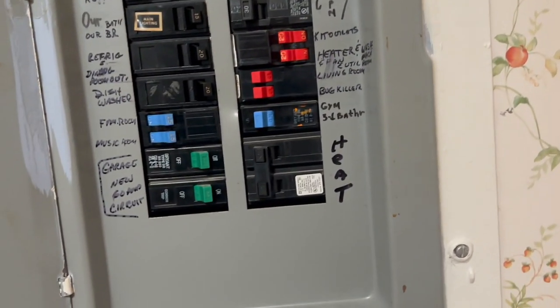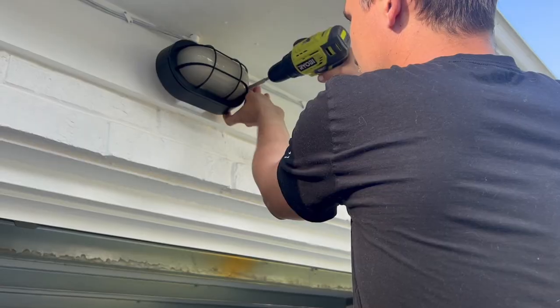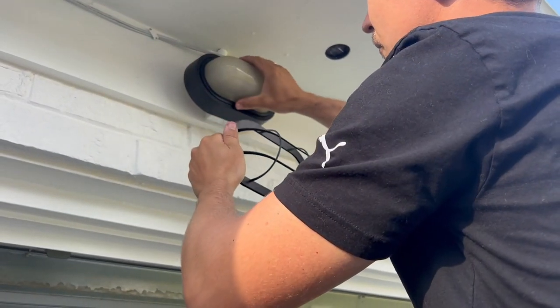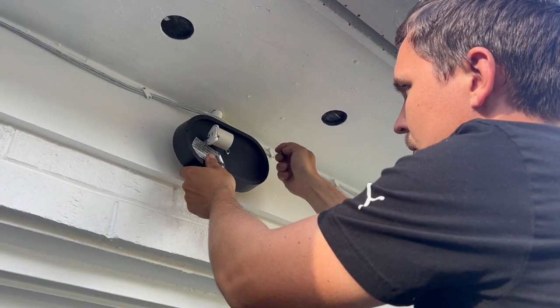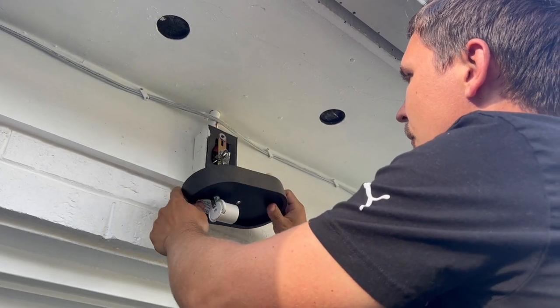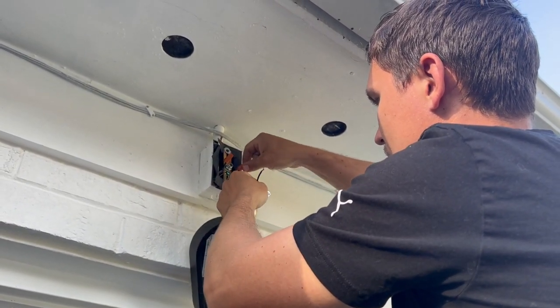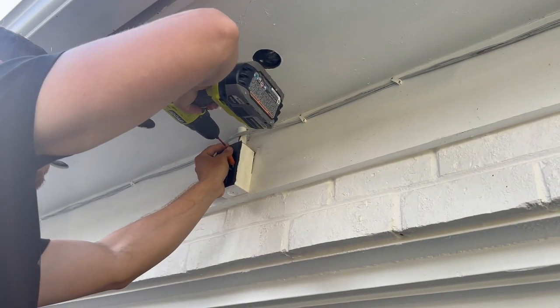Make sure that the power is off. Remove the existing light fixture. Remove wire nuts from the wires. Unscrew the crossbar from the electrical box.